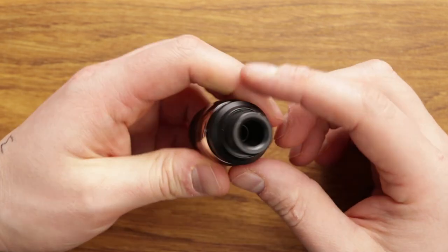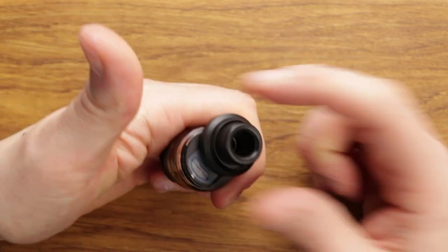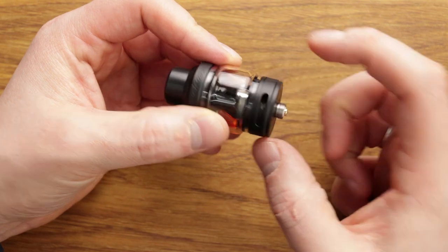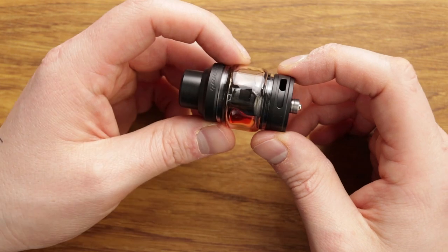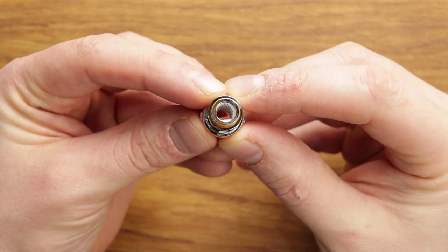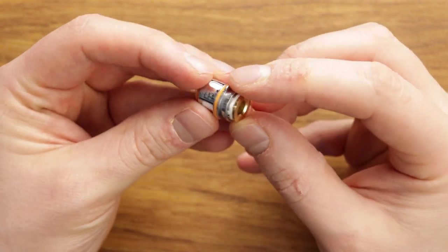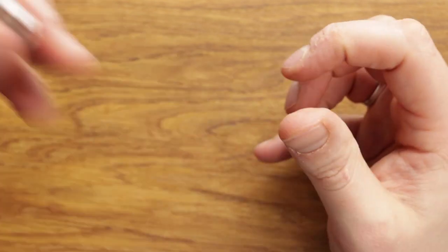They follow a similar pattern. If we just pop this open, you've got pull-up and push-along top fill. Bubble glass here, 3.5ml capacity, adjustable airflow along the bottom. You just unscrew the tank to get access to the coil. Standard affair mesh coils, 0.4 ohms, rated for around 60 watts — very, very good coils, lasting a long time, great flavour and clouds.